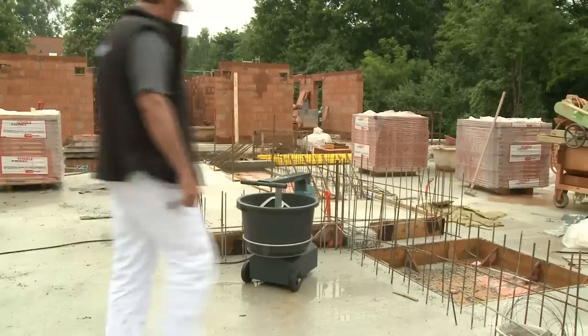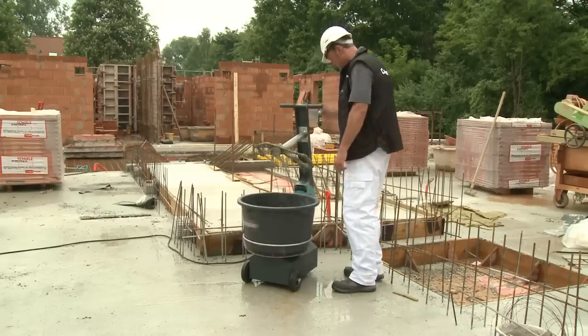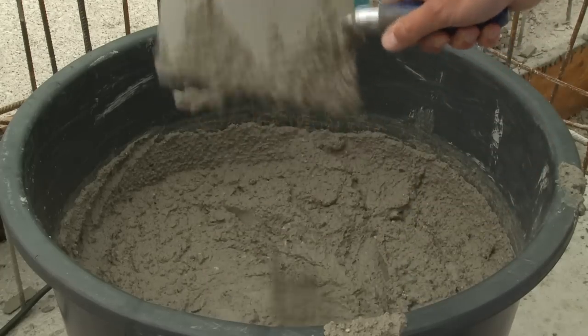The POXS model: here it's just the tub that turns — the mixing tool is static. Ideal for easy-to-mix mortar, plaster and screed.